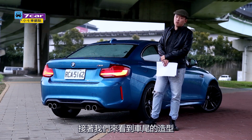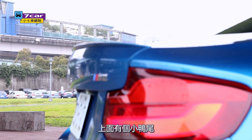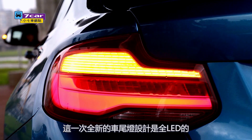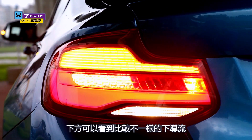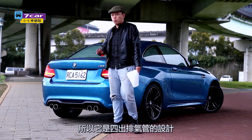Now let's see the car's design from the bottom. The bottom features the M2 badge. This is the new car's design. It's an LED design. The bottom is a bit different from the left side. It's also an M2 design — a 4-inch design element.